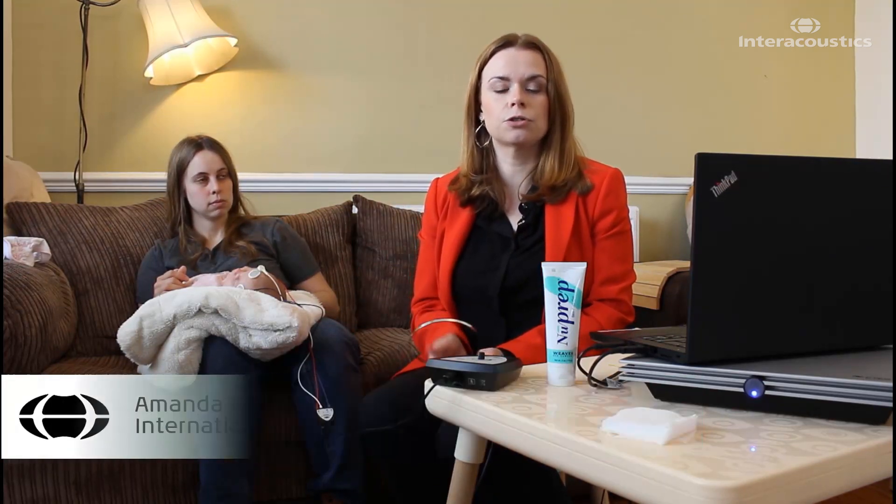So now we've completed air conduction. Although we've got satisfactory hearing in this case, if you do find a hearing loss on air conduction, it's really important to perform bone conduction testing. So we're going to demonstrate how to do that today.